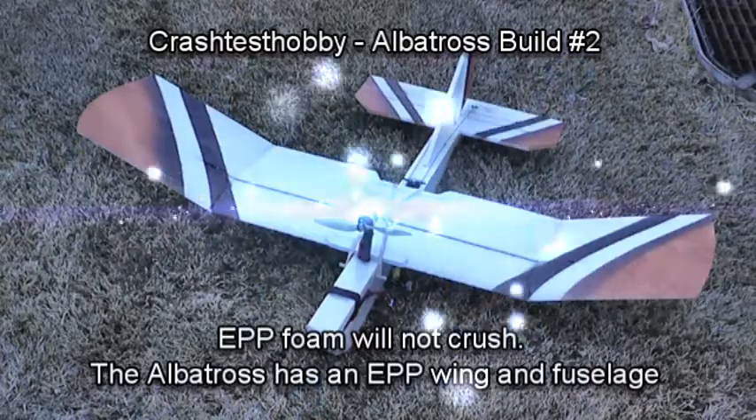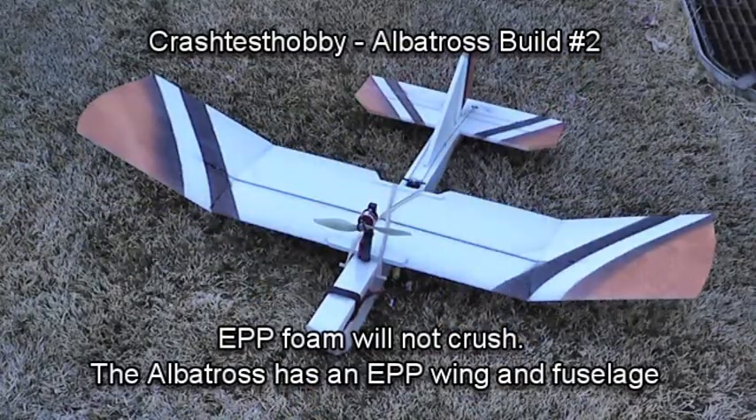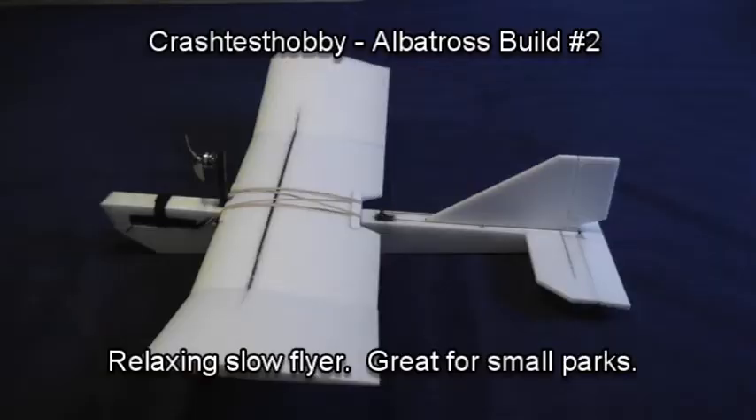This is Lee with Crash Test Hobby showing you how to build a plane that won't crush, that flies well. Great plane for small parks. This is our Albatross.